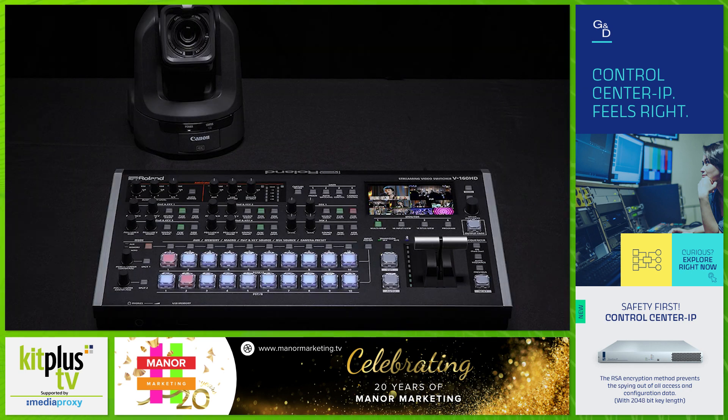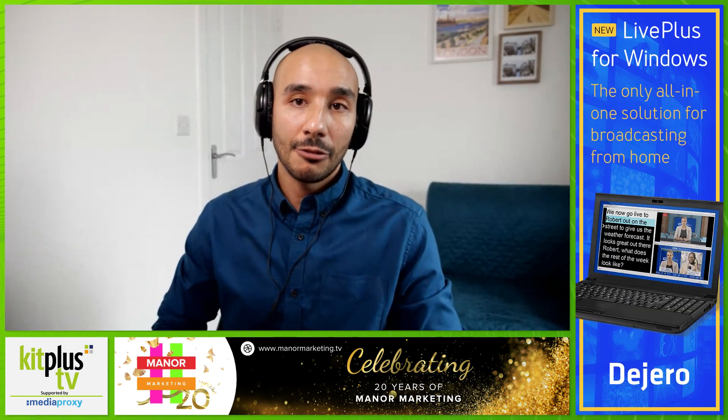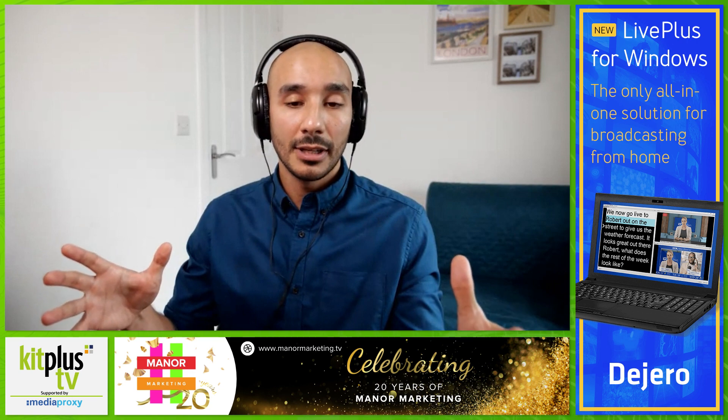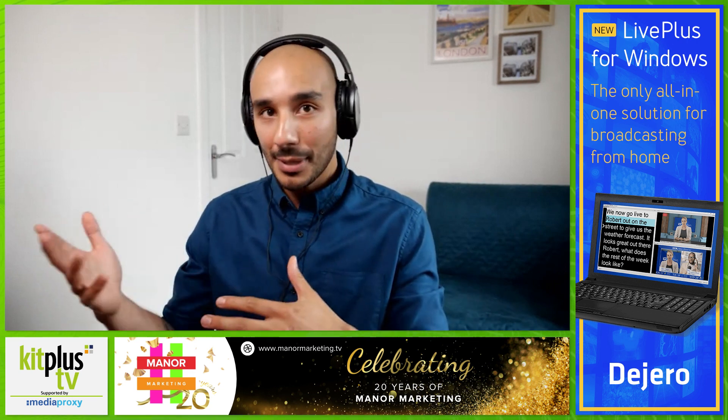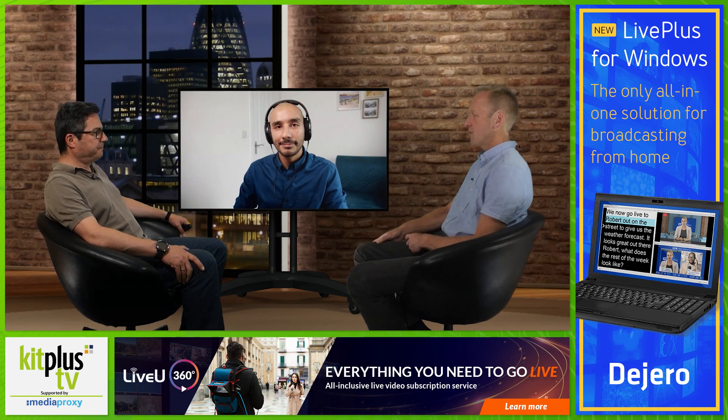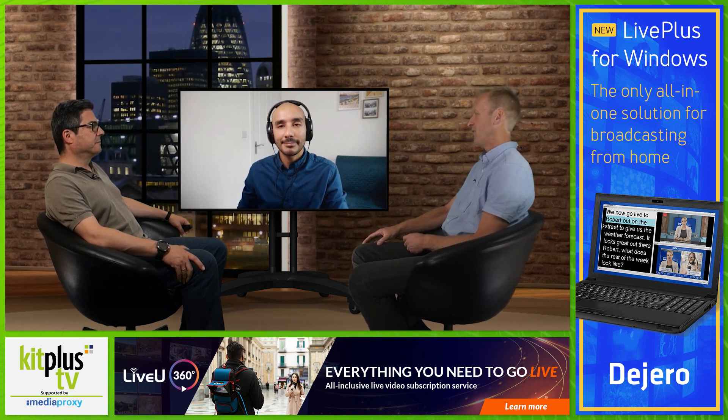PTZ cameras are very popular now — how does the V-160 support them? The V-160 — and other Roland models — supports PTZ control natively within the switcher itself. It connects via local network alongside your PTZ cameras, and from the V-160 you can control up to 16 PTZ cameras physically from the desk. For more finesse, you can link an iPad or Windows/Mac computer to the switcher and use a graphical interface with a virtual joystick.